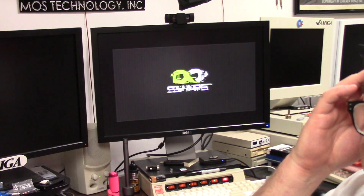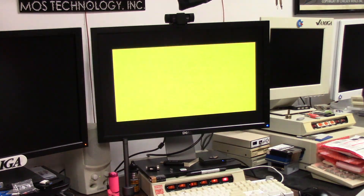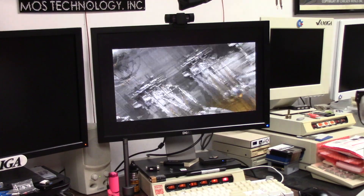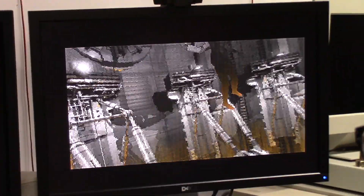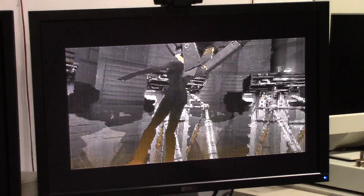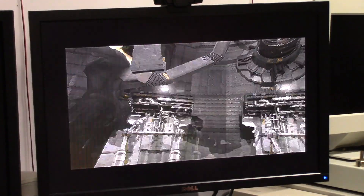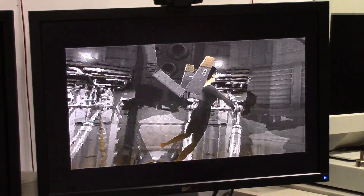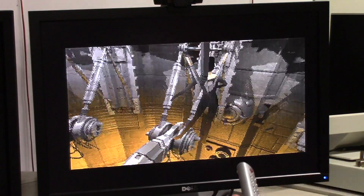No need to watch the whole thing. I just want you to see that it does work okay. Now before I had problems with the robot after this section. Whenever I boot in PAL — just so you know — I get these grainy lines on this display because it's an NTSC monitor.